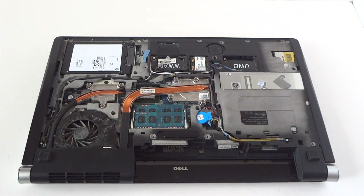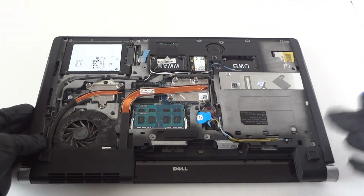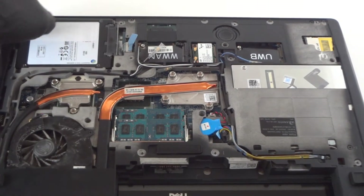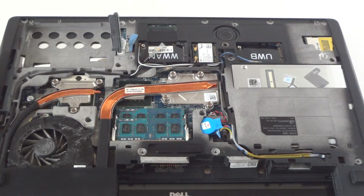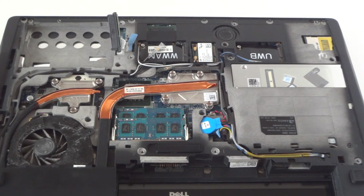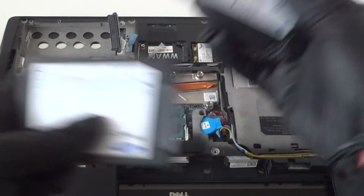We're going to remove that now — remove the cover. Now we're going to start with the solid state drive. I'm zooming in the camera. We're going to disconnect this one and install another one — the bigger one.